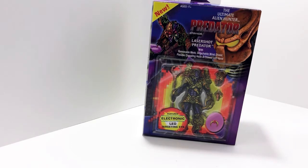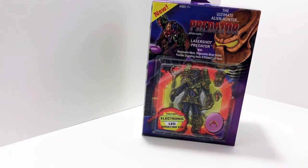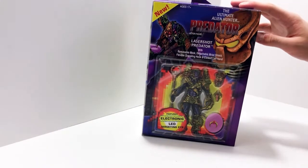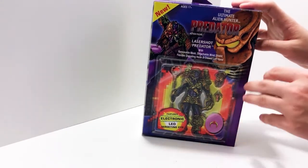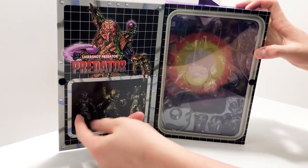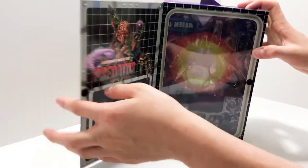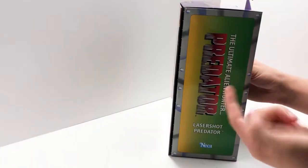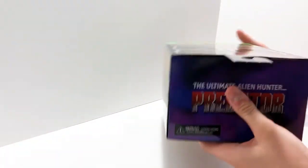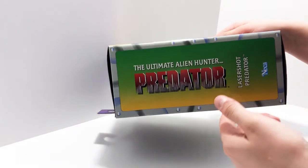The box has a really cool style. I like the way it's presented — it just makes me want to buy the figure whenever I see it. On the front, it features electronics and an LED targeting eye, which is really cool. When you open it up, it doesn't really have any art inside, just a picture of him and his other three figures you can get.